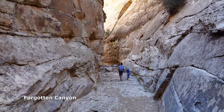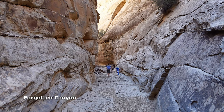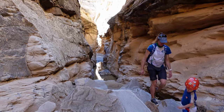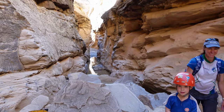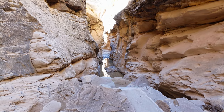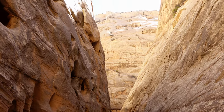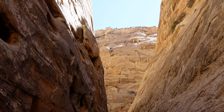No one has been into Forgotten Canyon since the last rain — we're the only footsteps in here. There's a chest-deep pool, with what turned out to be an awkward climb out because of the silt on our shoes. Continuing on, beautiful tall narrows — not amazingly thin, but it's a lovely walk.